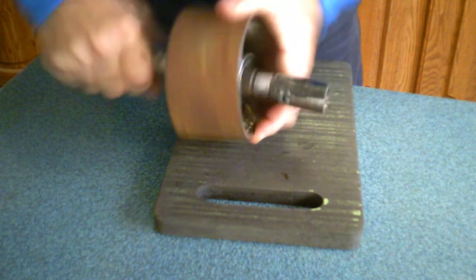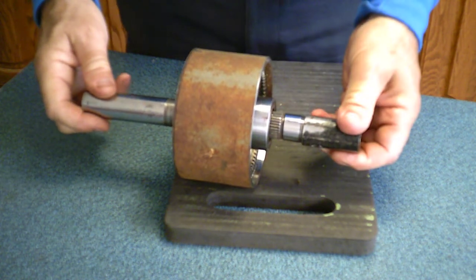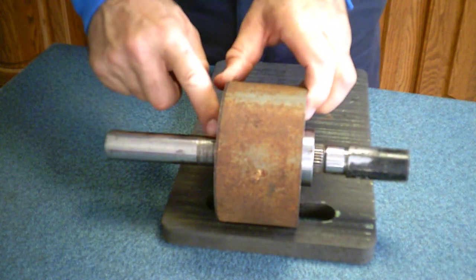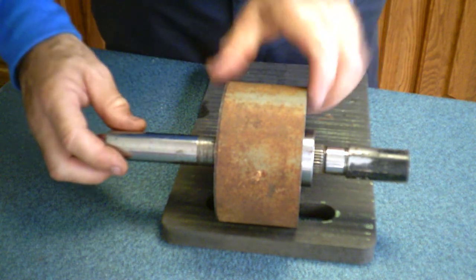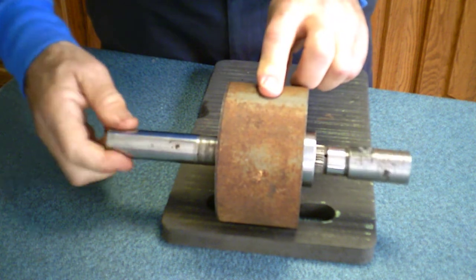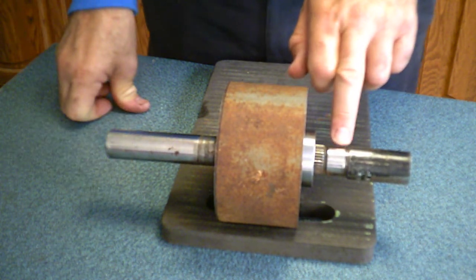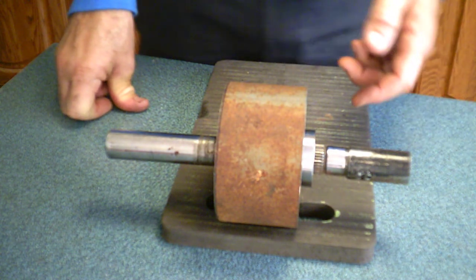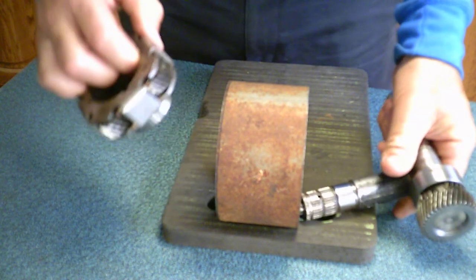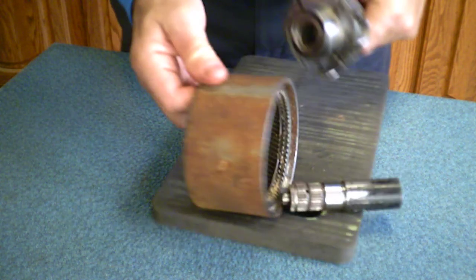When you put these together, this particular one — if you turn the sun gear, you can see that black mark there and the black mark there. So if the body is held stationary and you turn the sun gear once, twice, 2.8 times, then you've turned this shaft once. And this all depends on the relative sizes of the planets and the ring gear, or the sun gear and the ring gear.